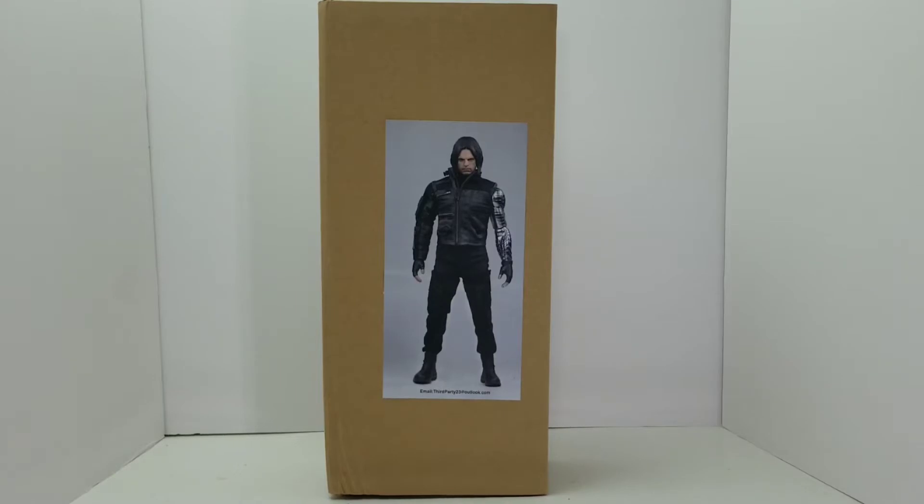Now that figure itself is easily a $400 figure and up. So there were a few third party companies that threw their hat out there and tried to put their best out as a version of the Winter Soldier Sebastian Stan.